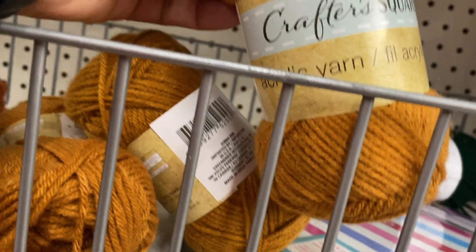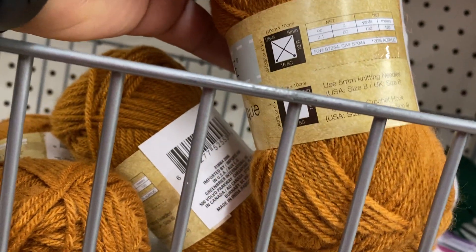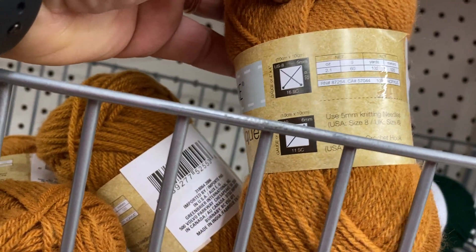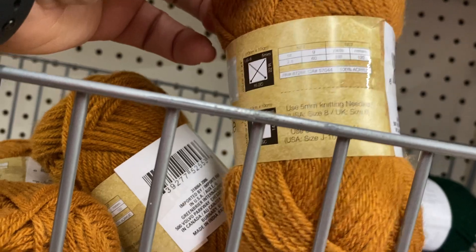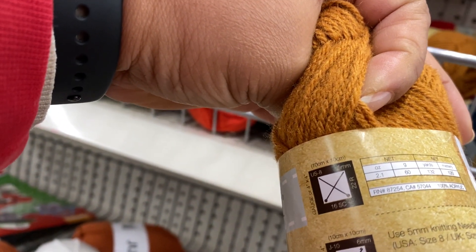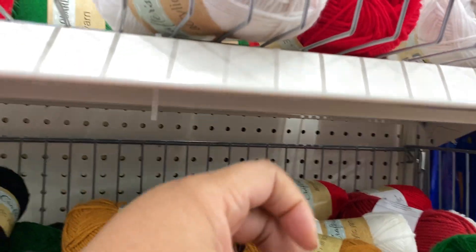They also have Crafter Square Acrylic Yarn. This is 132 yards, 100% acrylic, 8 Knitting Needle, J10 Crochet Hook. It doesn't say the weight — it looks like a four weight or three weight. So yeah, they have Crafter Square.